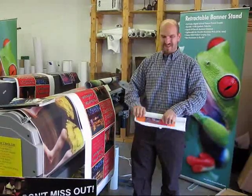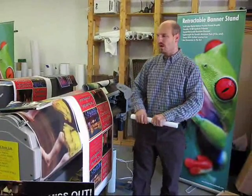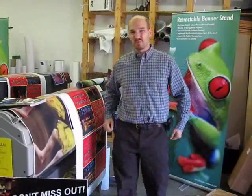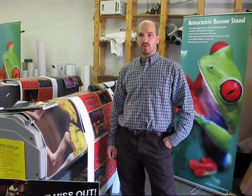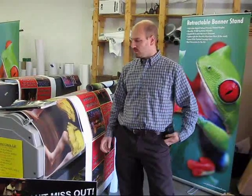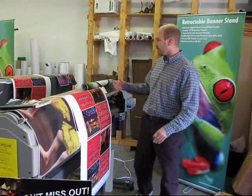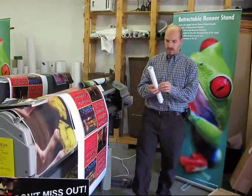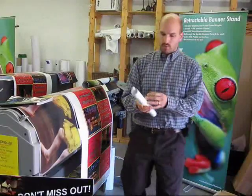You will also find that the solvent printable media, because of the ink type, will just plain last longer outdoors. And the reason is that the solvent actually bites into your media. The solvent actually softens — like on our vinyl here. When it prints, depending upon the strength of the solvent,